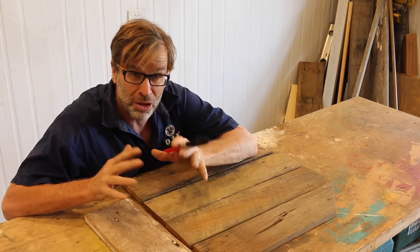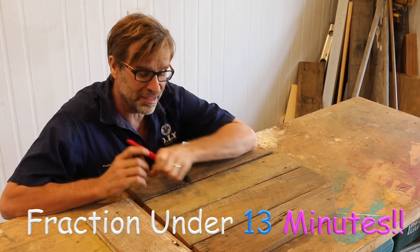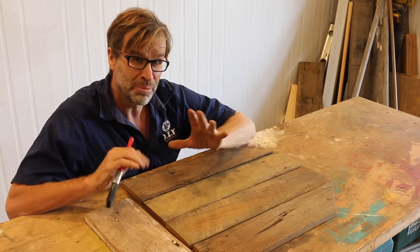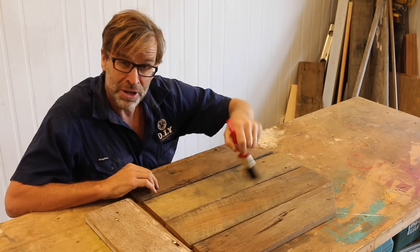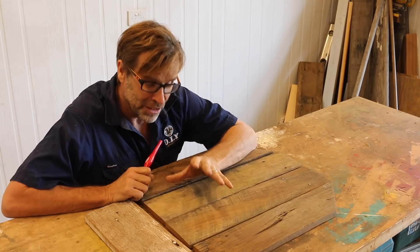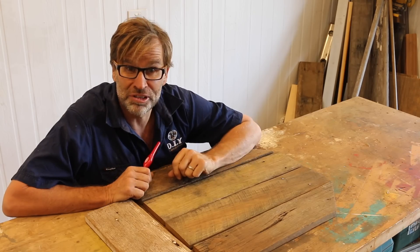I've stopped the clock at a fraction under 13 minutes. The sanding's all done. I just want to explain what I'm thinking about doing next. I'd like to apply a transfer to this backing board, but I don't think it's going to stand out much on this raw timber. So what I might do is give it a quick coat with a white paint, sand that back a little bit, and then with a bit of luck, that transfer will stand out more. Anyway, we'll give it a go and see how it turns out. Let's restart that clock.